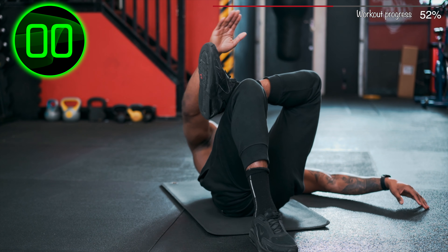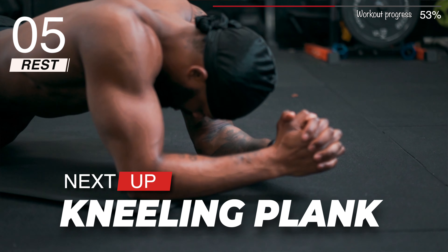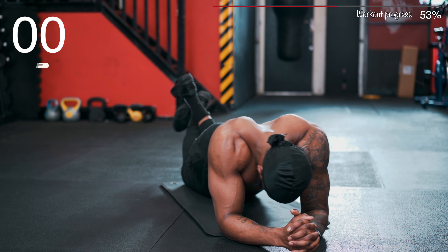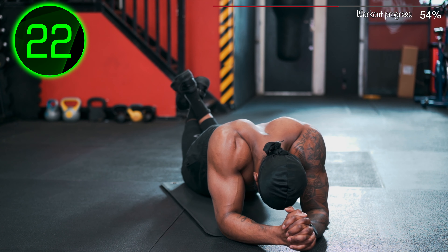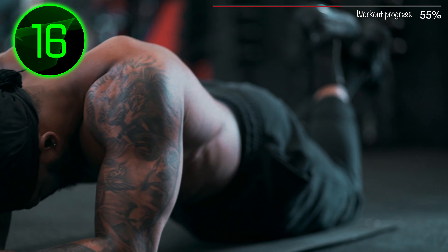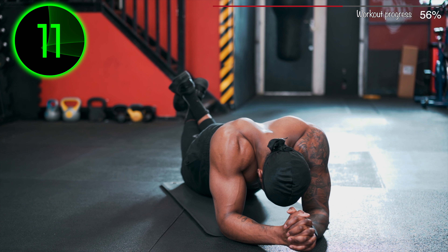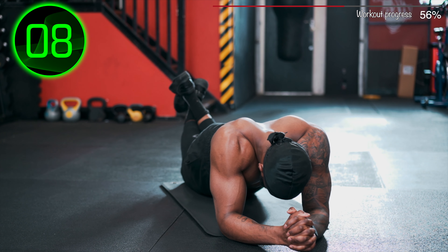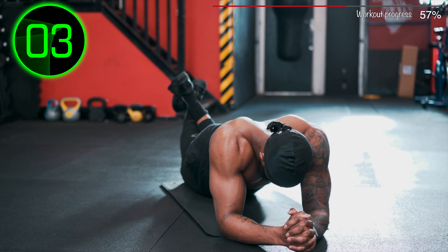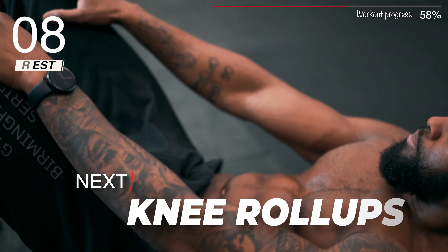Next: Oblique Crunch. Next: Kneeling Plank. Next: Knee Roll Ups.